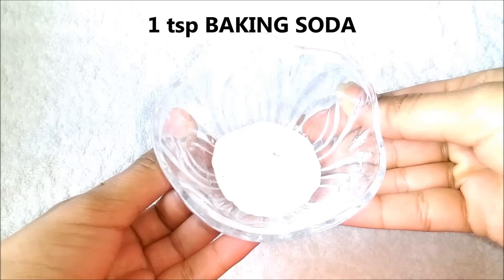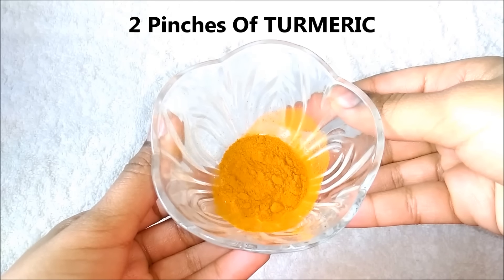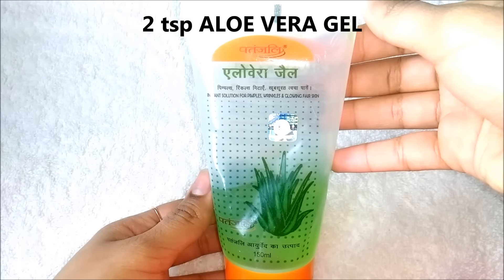For the second remedy, you are going to need 1 teaspoon baking soda, 2 pinches of turmeric powder, and 2 teaspoons of aloe vera gel.